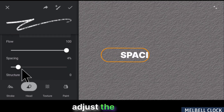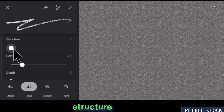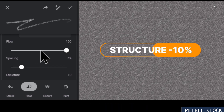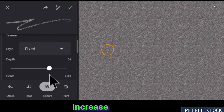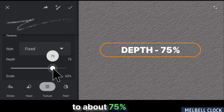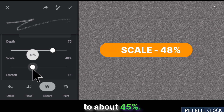Scroll down and adjust the spacing to about 7%. Furthermore, increase the structure to about 10%. Moving on to the Texture section, increase the depth to about 75% while decreasing the scale to about 45%.